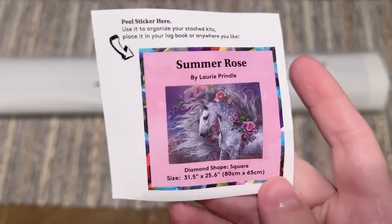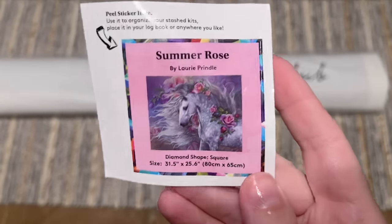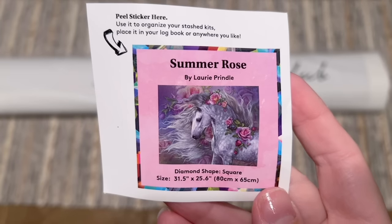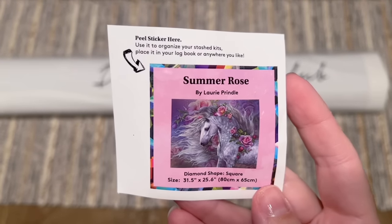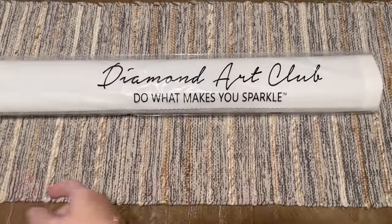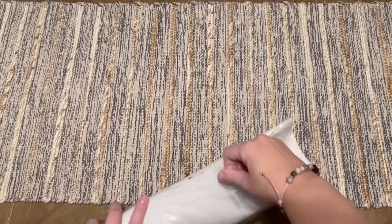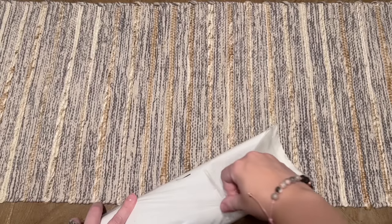You're also going to get this smaller sticker — I use this in my paper logbook once I start working on a kit. It has the artwork and the details about the piece. Some people use these on the side of the box to help organize their stash, or you could find something crafty to do with it. Everything else is going to be included in this bag or this plastic dust cover.